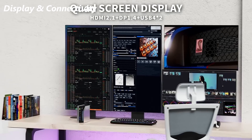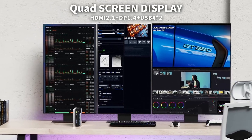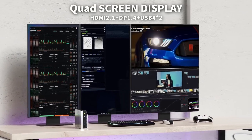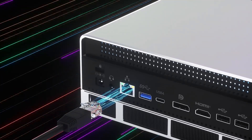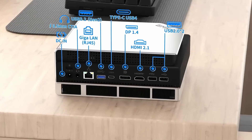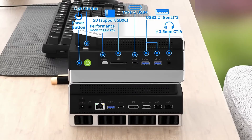Need more screen space? You can hook up 4 displays, including 8K via HDMI 2.1 and dual USB 4 ports. Wi-Fi 7 gives up to 46Gbps, Bluetooth 5.4 is rock-solid, and the 2.5G LAN is perfect for high-speed file sharing or server use.